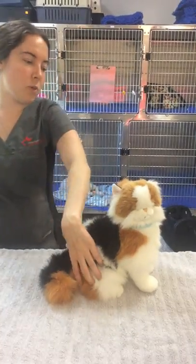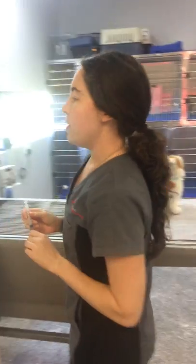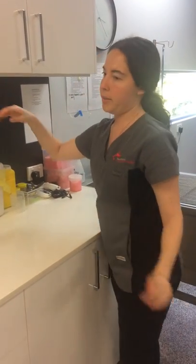After you take it out, give it a little rub to make sure it's not too sore and it disperses. And we've disposed of our needle in the sharps container and our other rubbish is in the general waste.